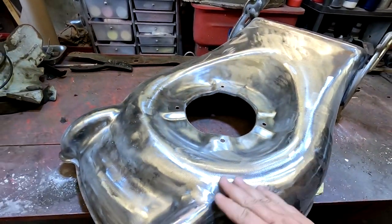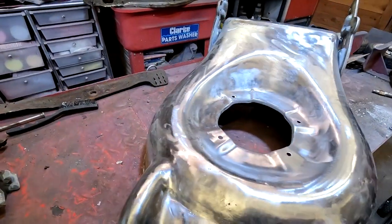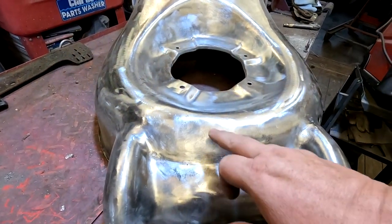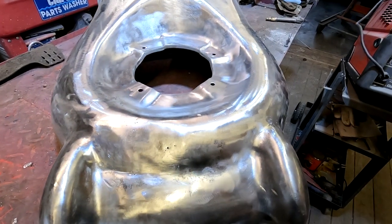Also one of the welds on the side here — this one's been welded from the back, which is probably a good way to do it — but it's left a crack on the surface there, so I'll just be going over that one with a bit of weld as well. All in all, his mate has done a really good job on it, so you should be pleased with that. But as I say, I can't powder coat over that as it is because that will show up. So let's get the welder out.